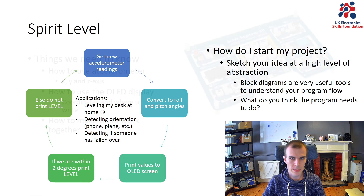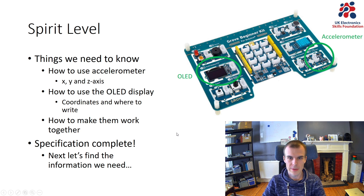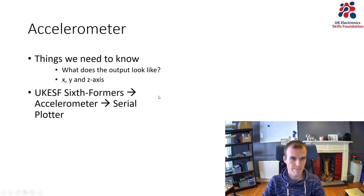The next step is to get familiar with the things we need to use in order to write this program. We clearly need to use the accelerometer, which we have an example program for already in the UKSF sixth formers library. We also need to use the OLED display, and similarly we have examples for that in the library. One thing we need to figure out is the coordinates of the screen, so I know where the text I want to write ends up. Then we need to tie them together in one program.